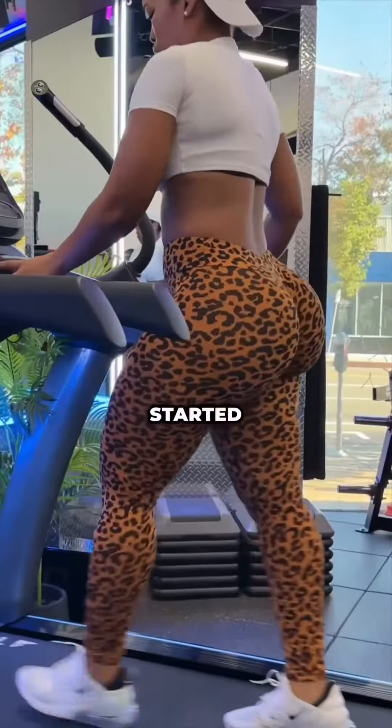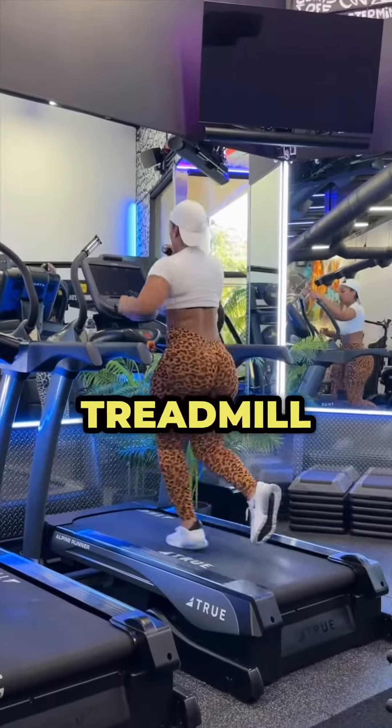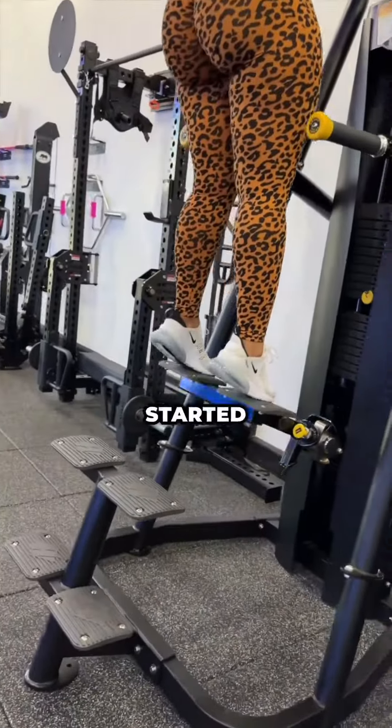Some of my best workouts to get your week started. Let's get into it. 10-15 minutes warm-up: stairmaster, treadmill, light jog, or walk. I have all my clients warm up before our workout starts.